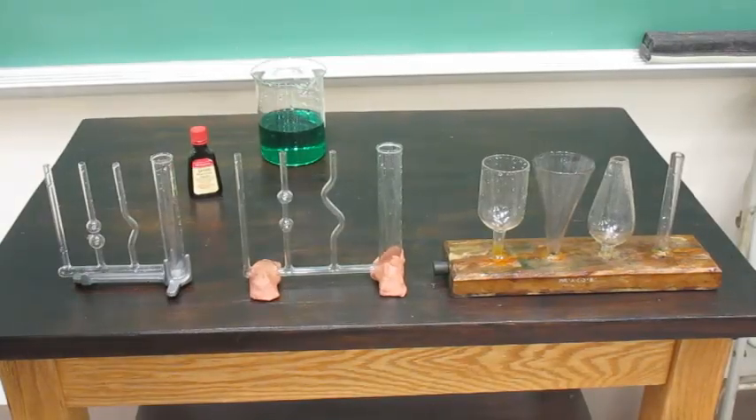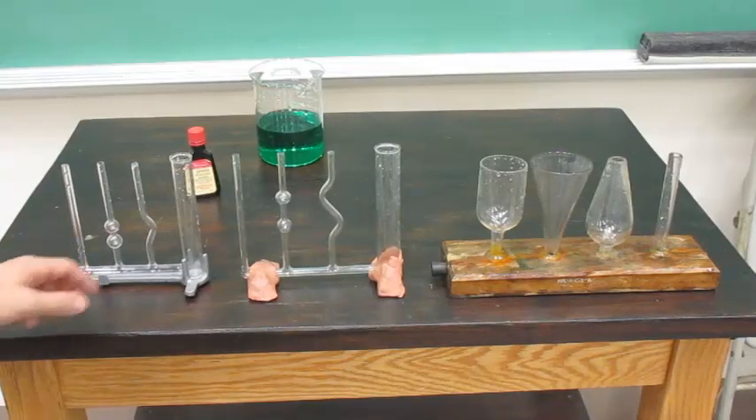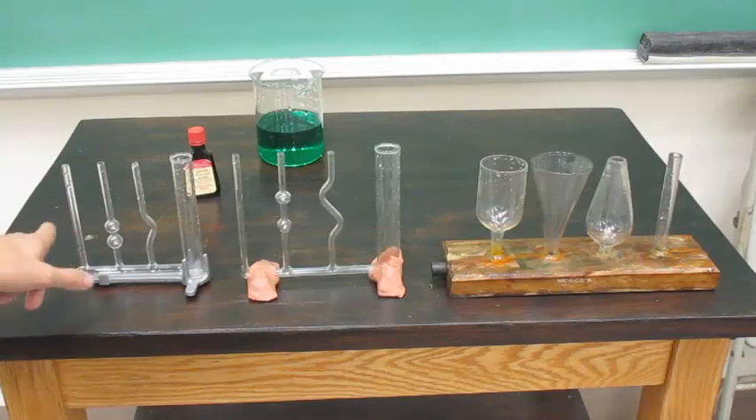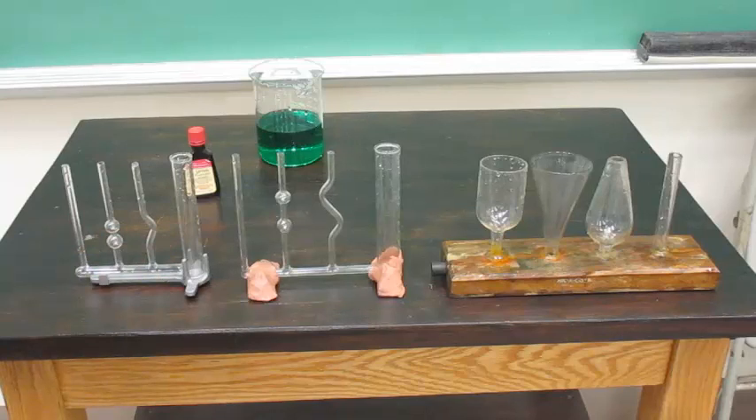These are the Pascal's vases. What they will show is how water pressure will cause the liquid in each tube to rise until they are all at the same level, as the shape of the tube does not matter.